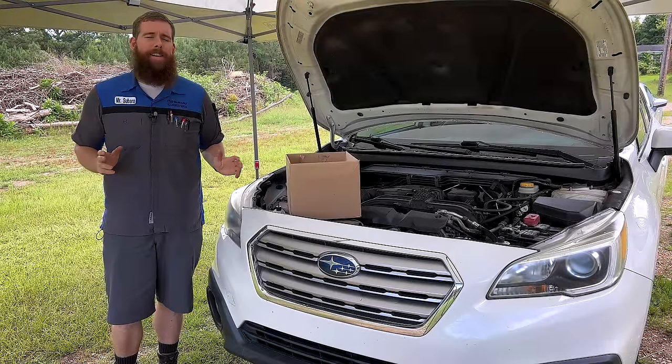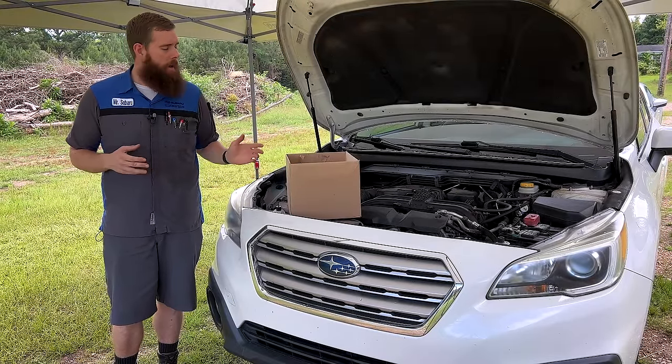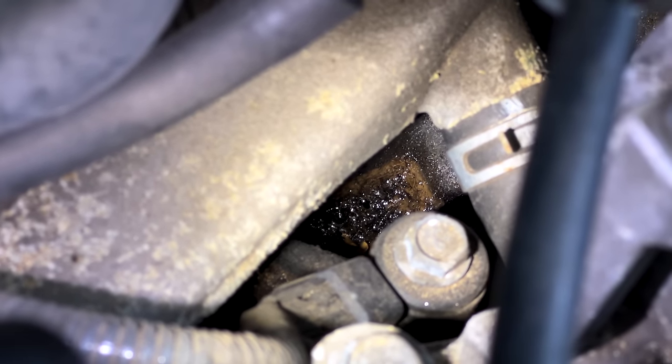Greetings viewers, welcome back to the channel. In today's video we're back on the 2015 Outback project car. Today we've got a big box of parts and we're going to start tackling all of the junk and debris on top of the engine.